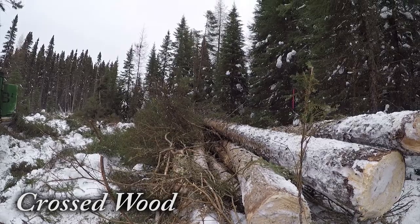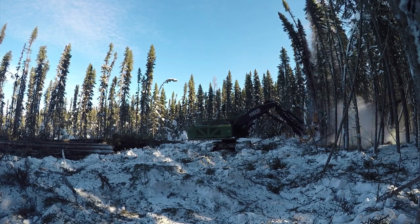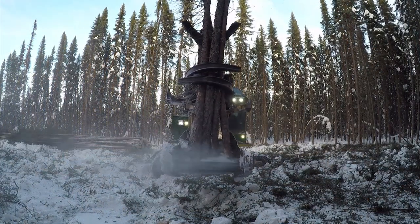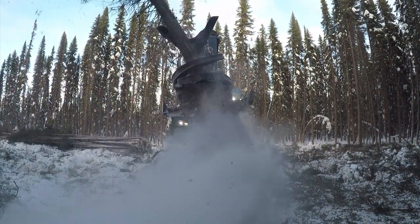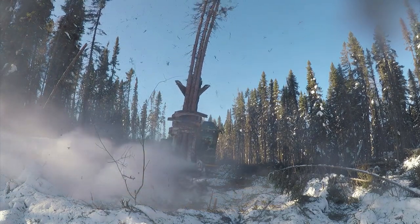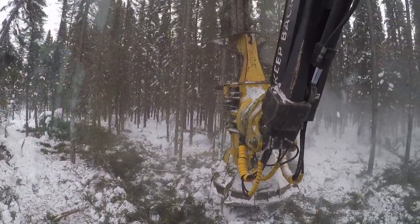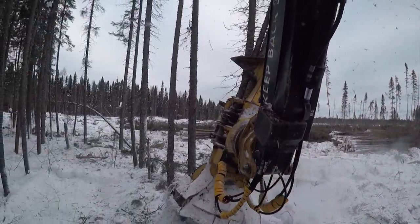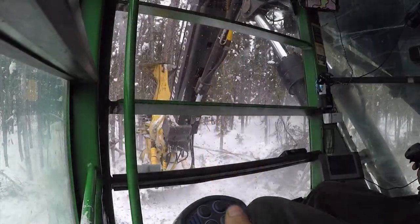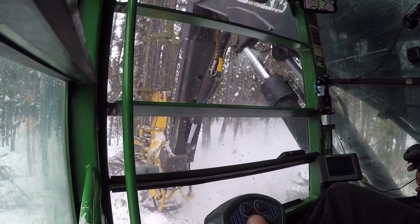Crossed wood: correcting logs as they crisscross in the buncher head can be done by using the weight of the tree to your advantage. Rotate the buncher head in the right direction and quickly stop the rotation as you loosen the grab arms, then wait for the shift to happen and re-tighten the grab arms to secure the trees. The momentum of the trees will force misplaced logs into position. Loosening or completely opening the accumulators can also help if you're having trouble. Determining what side to rotate the buncher head depends on the direction you want the tree to move — if the top of the tree protrudes to the left side, turn it right (clockwise); if it sticks out to the right side, correct to the left (counterclockwise).